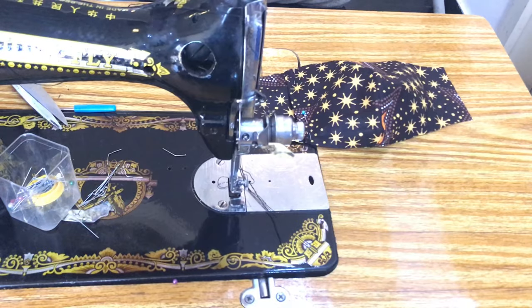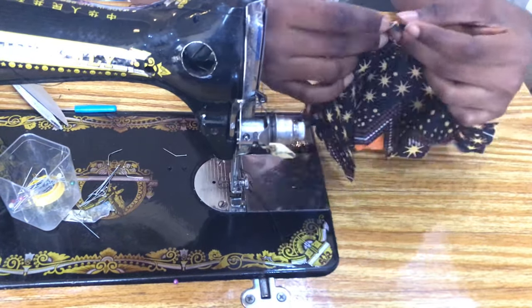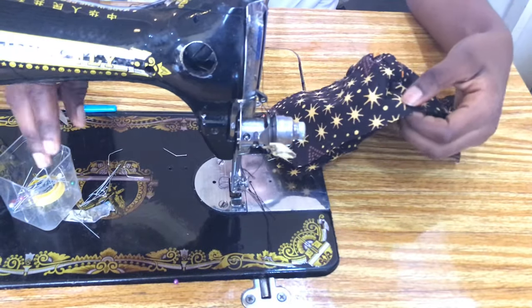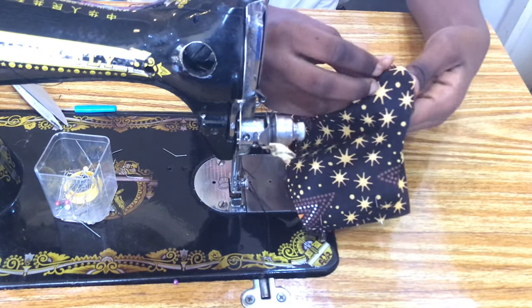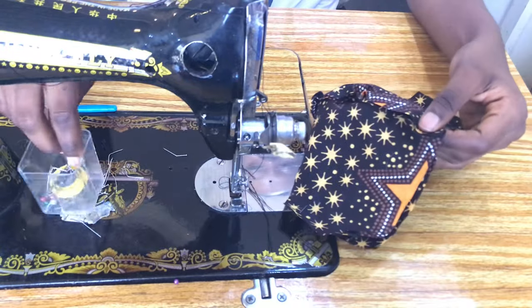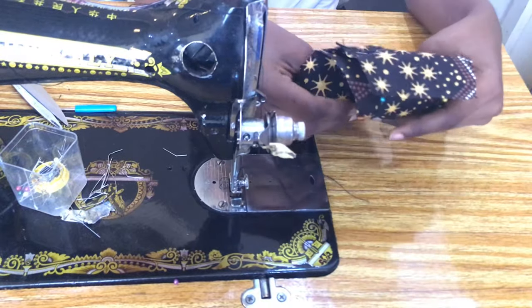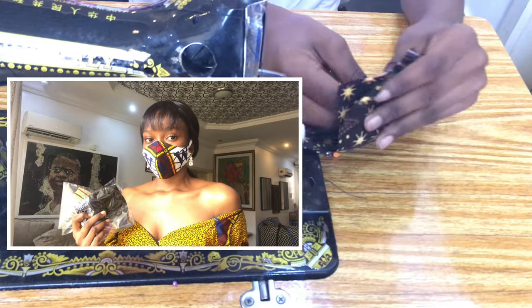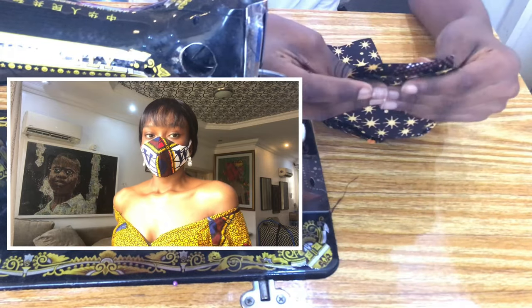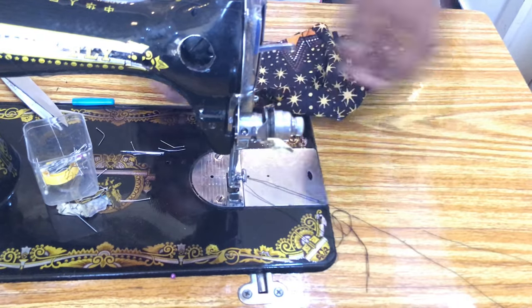I went over to the ironing board to give this a good press. What you're going to do is right side facing right side, connecting both points and pinning. Guys, I'll be giving out six masks to a lucky subscriber — all you have to do is stay tuned to the end of this video to find out how to get it.